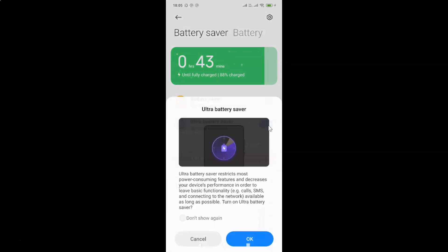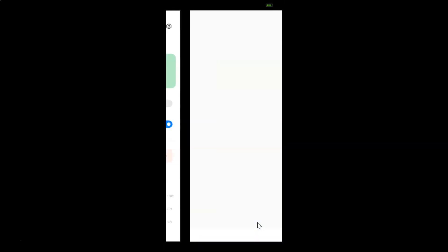Let me tap on this. You can see I have this Ultra Battery Saver screen opened, and here we have a message. Let's read that: Ultra Battery Saver restricts most power-consuming features and decreases your device's performance in order to leave basic functionality — for example calls, SMS, and connecting to the network — available as long as possible. So just tap on the OK button. And it's turning on Ultra Battery Saver.